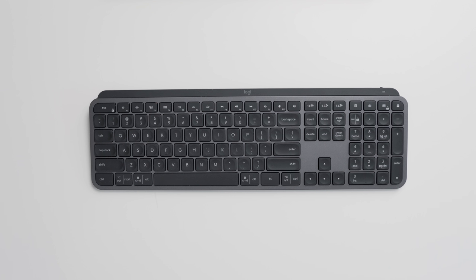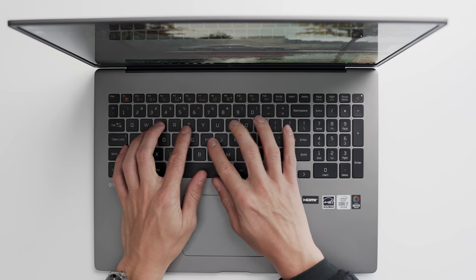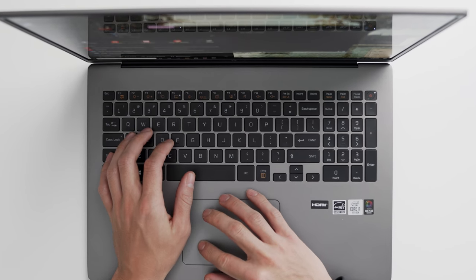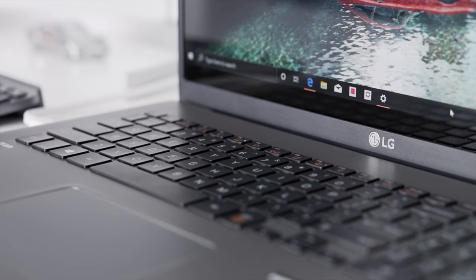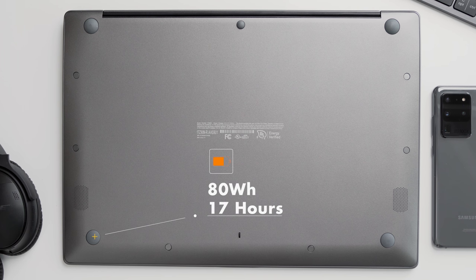I do have an external keyboard — the Logitech MX Keys — but because the Gram is a full-size laptop with a numpad on the side, I think using it solely could be the way to go. It's got a lot of give to it and the keys are nicely spaced. The trackpad could be a tad bit larger, but I think the favorite feature of the Gram has probably been the battery life. LG claims up to 17 hours and I've gotten around 15 on a heavy day, so when I'm splitting time between locations I don't always have to worry about charging it.